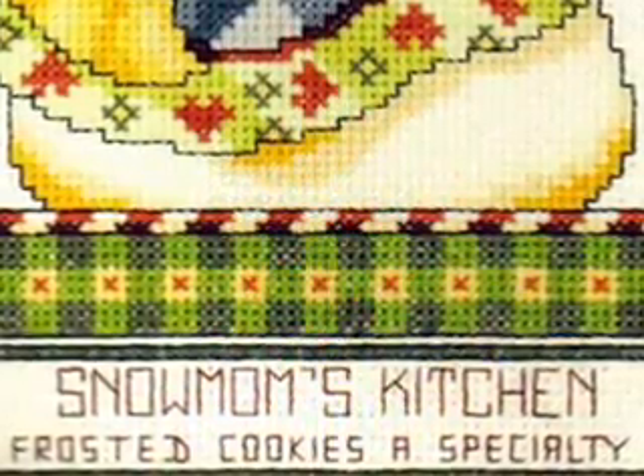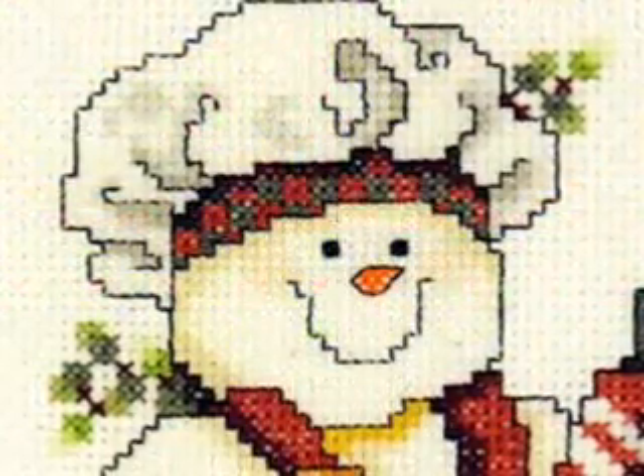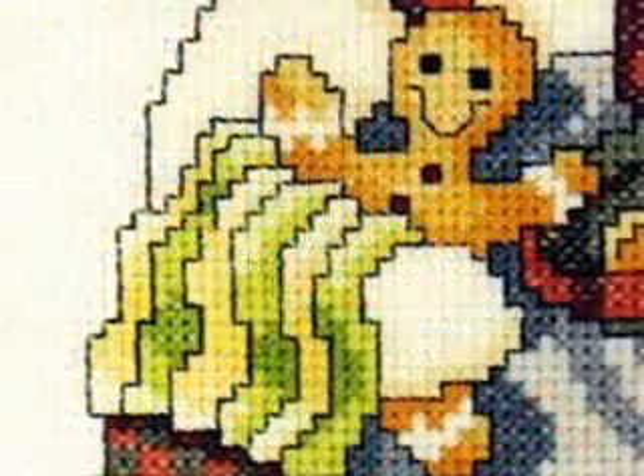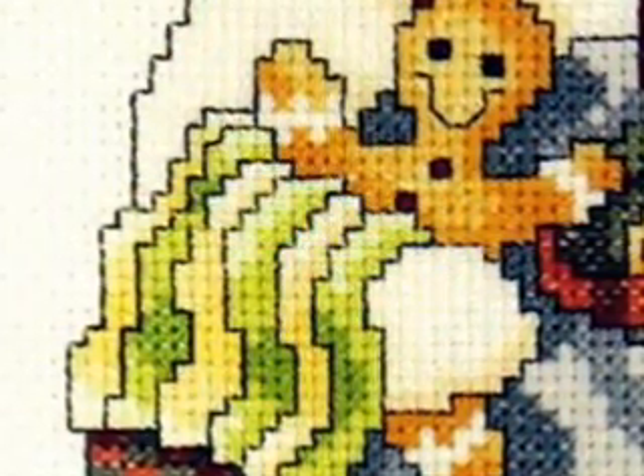The best place in town to eat is Snow Mom's Kitchen, where frosted cookies are the specialty. Here comes Snow Mom now with her spoon. And what is that I see? Is that a gingerbread man cookie in her hand? This is going to be a fine meal. This adorable design would be great in any kitchen.